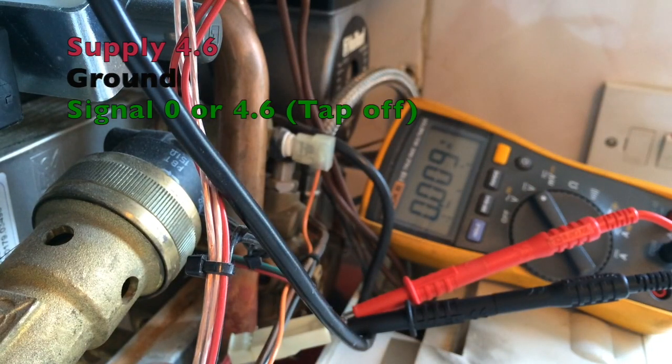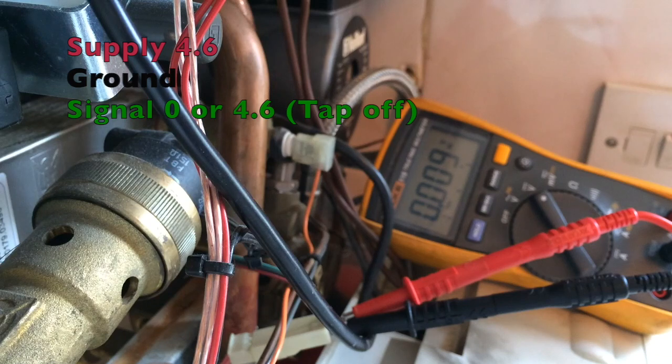Let's see what happens. The tap is running and we have nothing — there is no signal coming from that to the boiler.